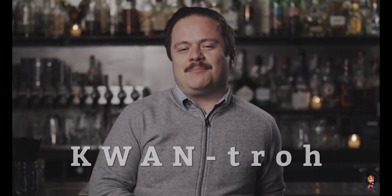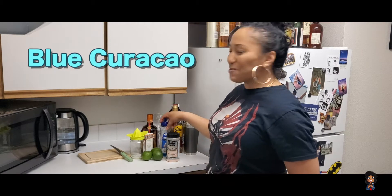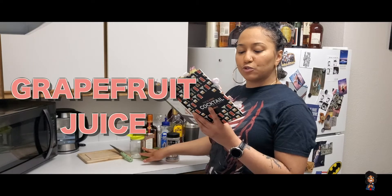It's unopened as well. Blue Curaçao — the other word I can't pronounce correctly — lime juice, and grapefruit juice. Since I don't have grapefruit juice, I decided to use cran raspberry Ocean Spray.